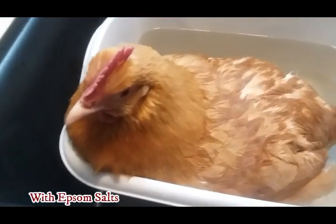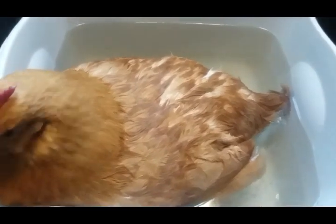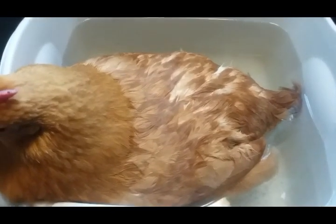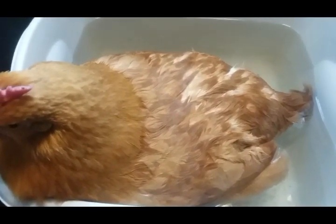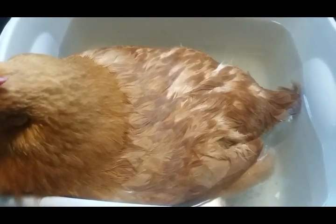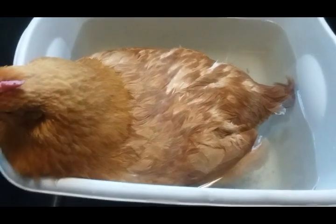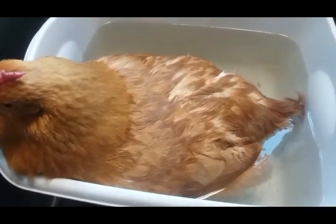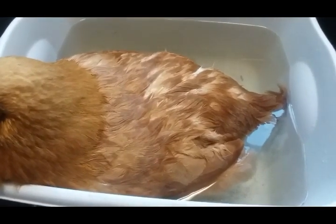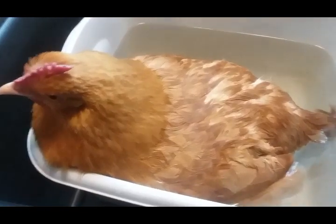She's sitting in there and she's real calm because she doesn't feel good. I might have to do this a couple of times, so I'm going to keep her inside and put her in a box for the night so I can keep an eye on her. I'll need to do this a couple of times over the next several hours to make sure she can pass that egg — I don't want her to die, that would be a horrible, miserable death.